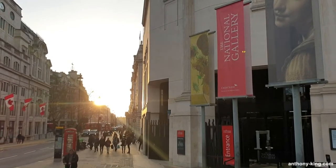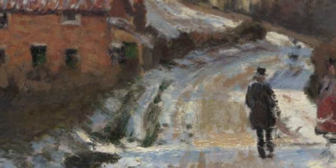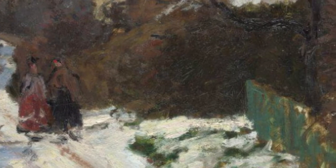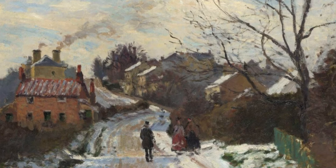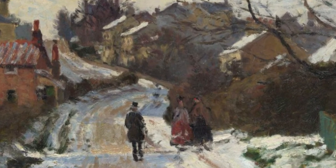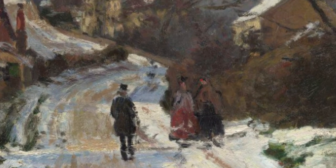You've been joined today by Anthony King but now it's your turn. What are your thoughts on Fox Hill Upper Norwood by Camille Pissarro? Please like this video and subscribe to the channel. I'd love to hear your comments, thoughts and views below. Join my Patreon for exclusive behind the scenes content. You can find out more about me on my website anthony-king.com where you can support me by purchasing one of my books.